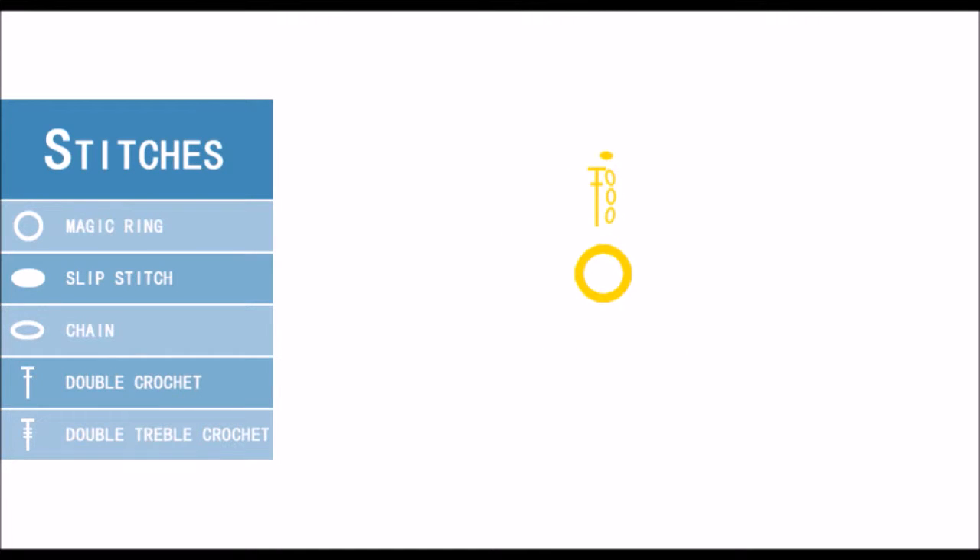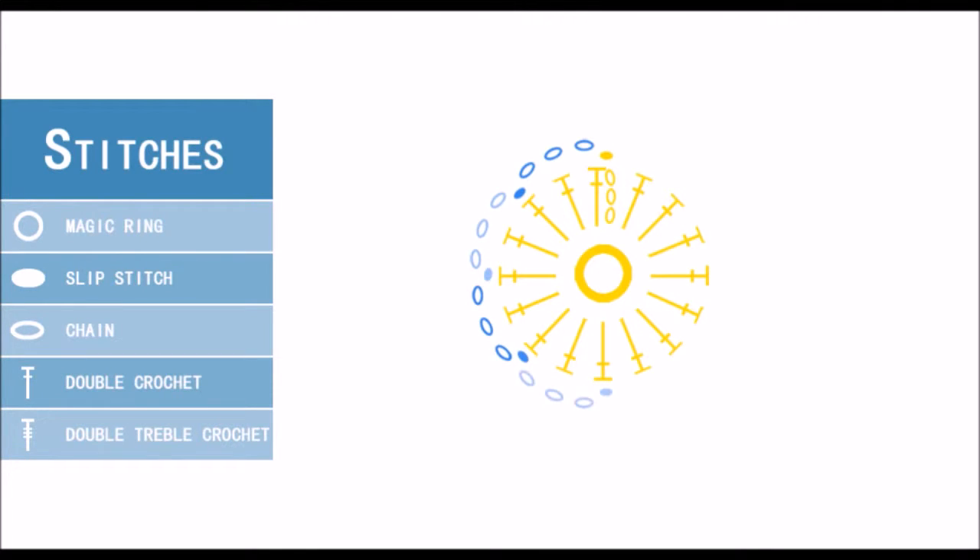Start the second round by working 3 chain stitches. Now skip a double crochet of the last round, and in the next one work a slip stitch. Repeat this pattern 7 more times to have a total of 8 spaces of 3 chains each.